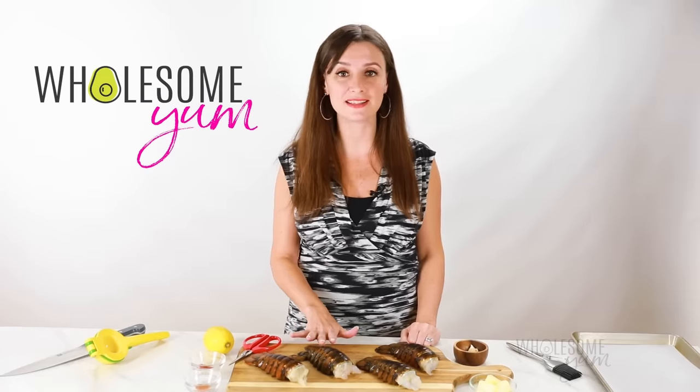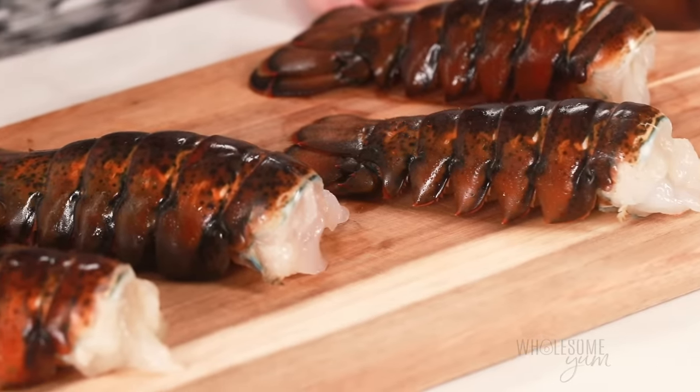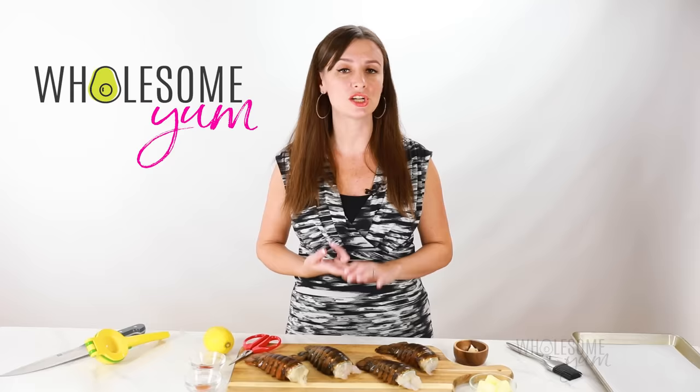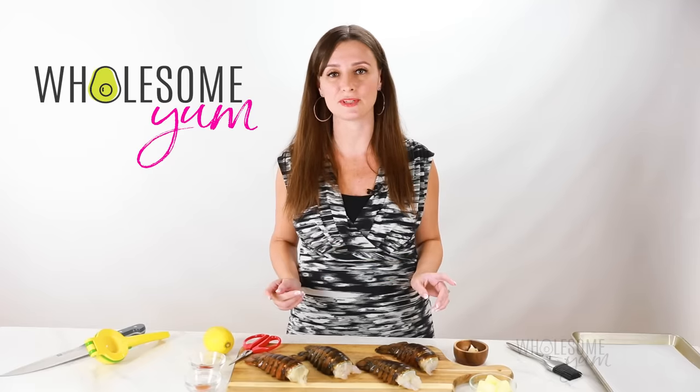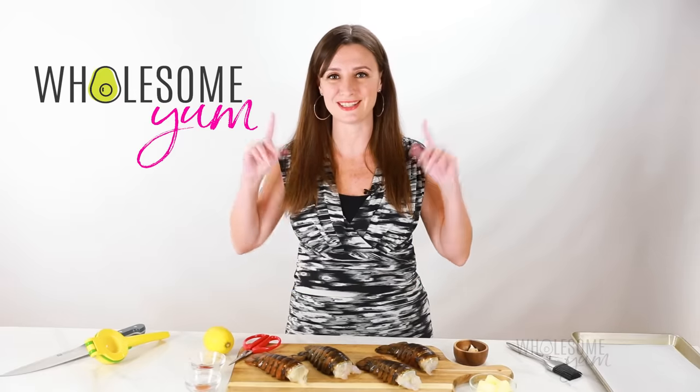And if you're intimidated by this, don't be — it's actually very easy and the ingredients are simple. I'll show you how to butterfly lobster tails, how to season them, and how to cook them perfectly every time with any size lobster tail. There's actually a formula to the time that you'll need. Let's do this.